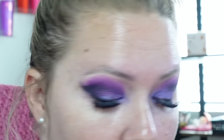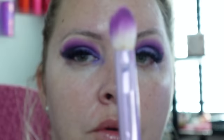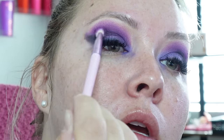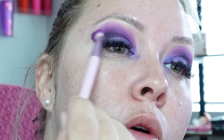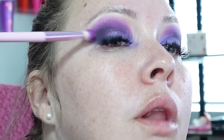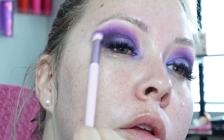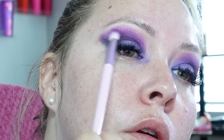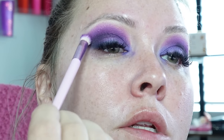We're going to use that brush with the purple on it — that first color we used — and very lightly smoke the black out so it's not so harsh. It blends in seamlessly.